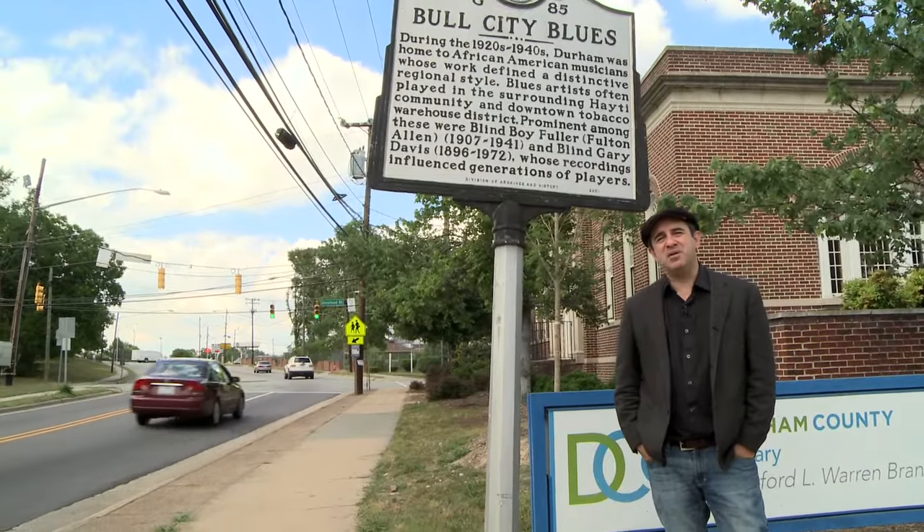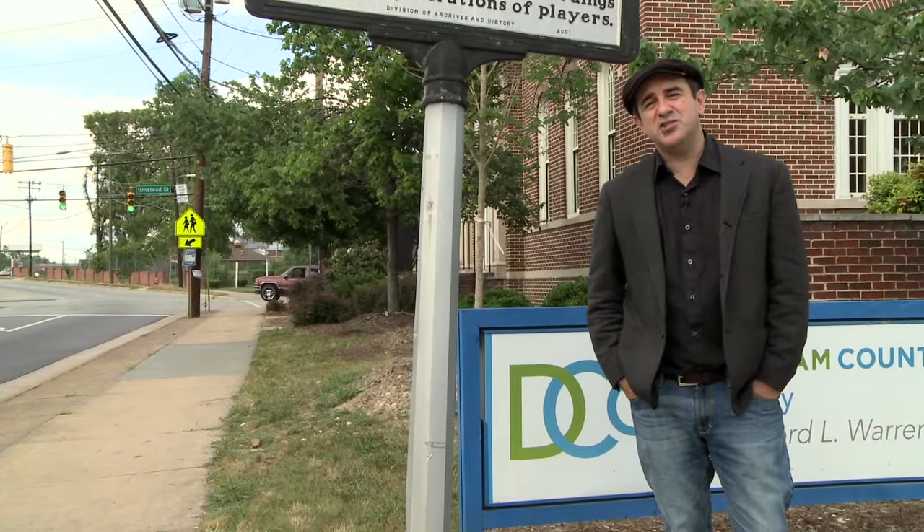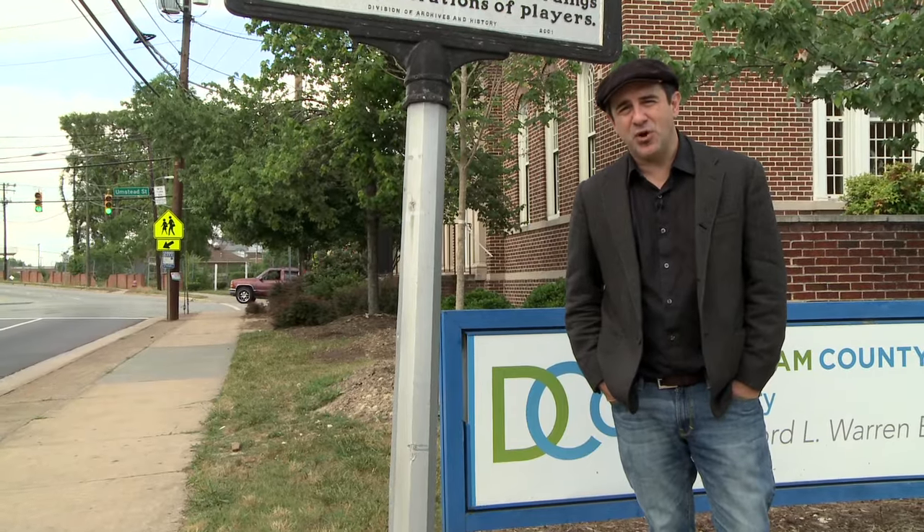Today we're going to learn the classic Piedmont blues standard Step It Up and Go. Step It Up and Go has been around for many, many years. It's been titled a variety of things — Shake It Up and Go, Bottle Up and Go. Everybody's put their own spin on it. The most famous version is by Blind Boy Fuller, recorded in 1940. So today I'm going to teach you my version of Step It Up and Go.